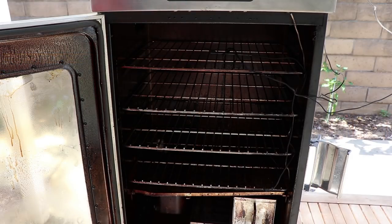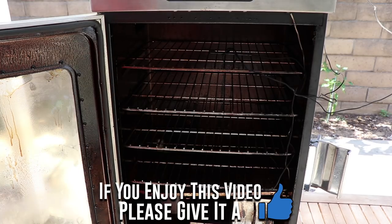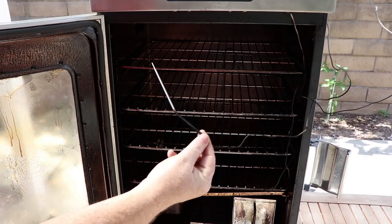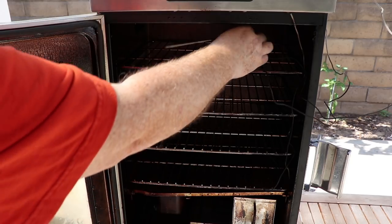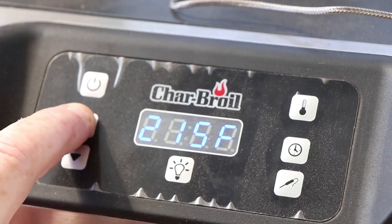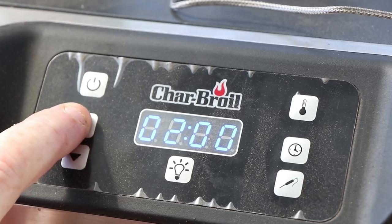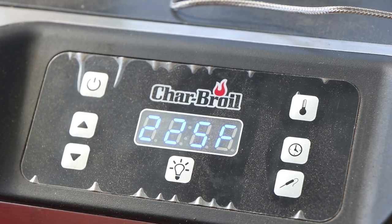I have all four racks in the Charbroil Electric today. I'm only going to be using three for chicken — two breasts on each. The upper rack is only going to hold my temperature probe for the ThermoPro wireless. I also have my food probe resting up here to sterilize in the heat. Let's get it closed and fire it up. I'm going to set my temperature to 225 and my time to six hours — it will not take six hours, but I always like to set the electric longer than it's going to take.